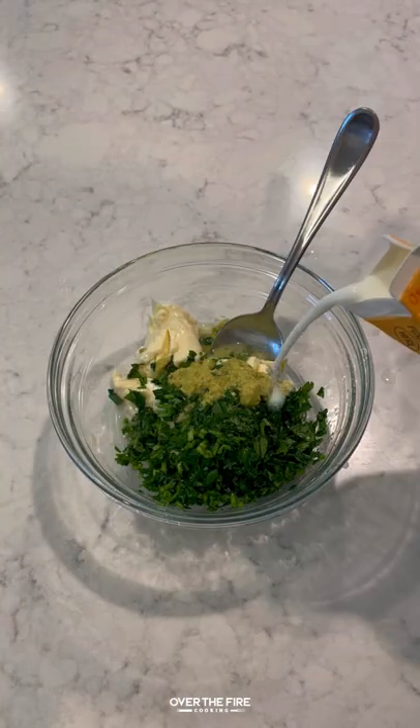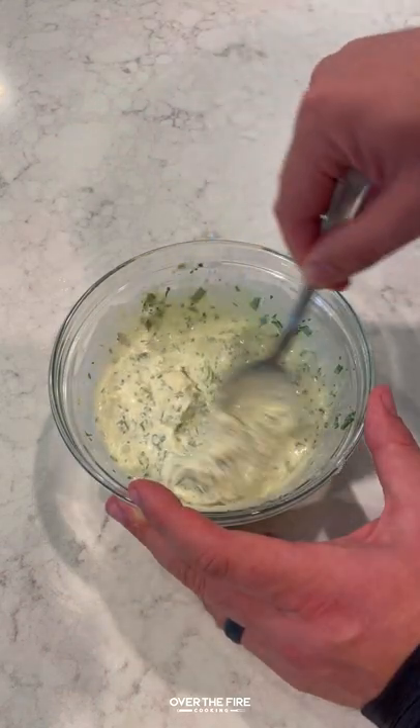Adding some cilantro, sour cream, mayo, jalapeño purée, lime juice, and buttermilk with some salt.